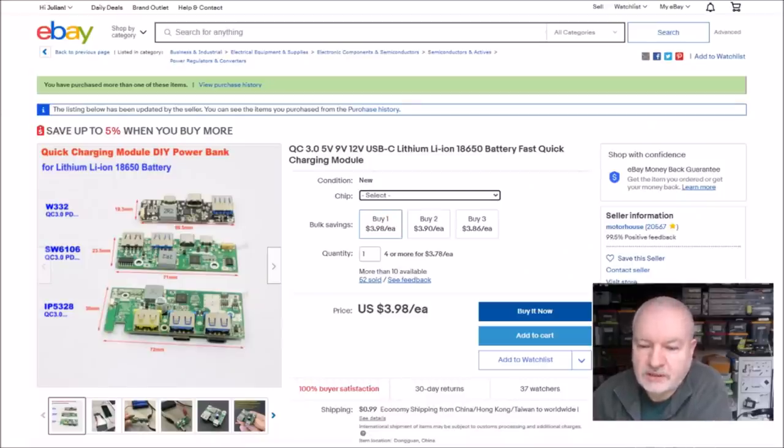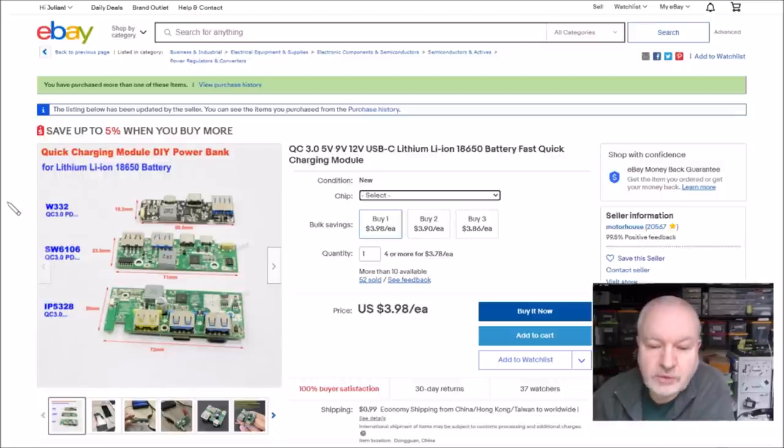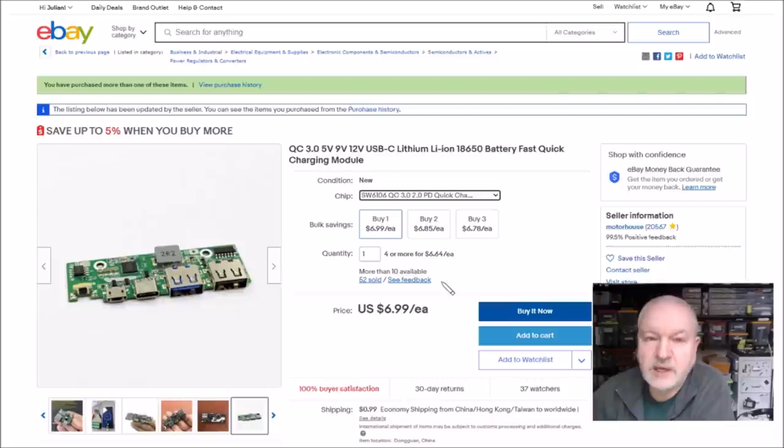This is the listing from which I bought those two boards — the top two boards on this image: the W332 and the SW6106. Let's select the W332 first — that one is $5.99, $0.99 shipping, and it came from Motorhouse. The SW6106 is $6.99, again $0.99 shipping, though I think they were combined. I don't know why I didn't choose the third one — it was probably down to the specs.